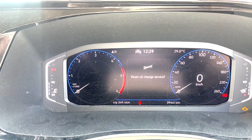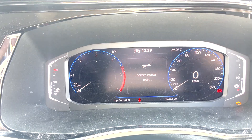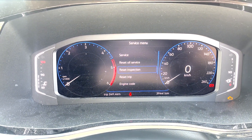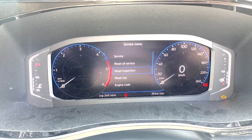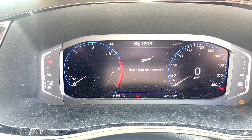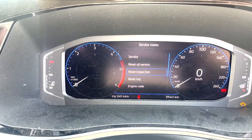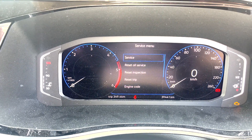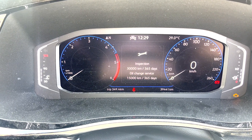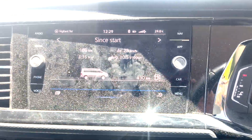Reset oil service — OK — service interval reset. Give it a couple of seconds to go back. Now do the same for inspection: down arrow to inspection, press OK, reset inspection service, OK. There we go. Go up to service — service inspection 30,000 kilometers, oil change. Excellent, that's what we needed.